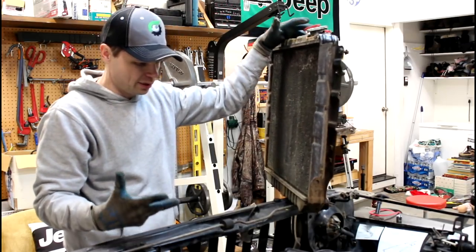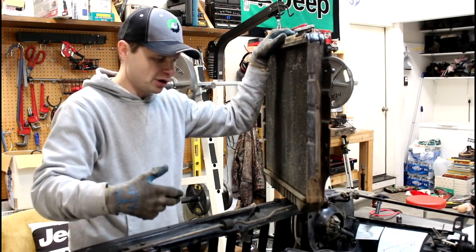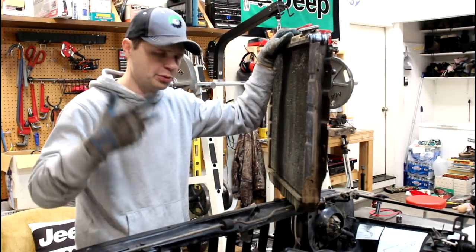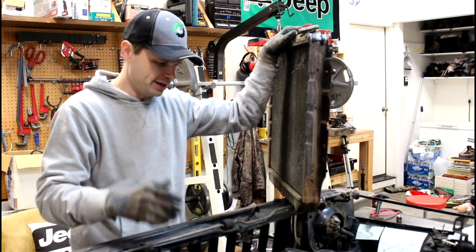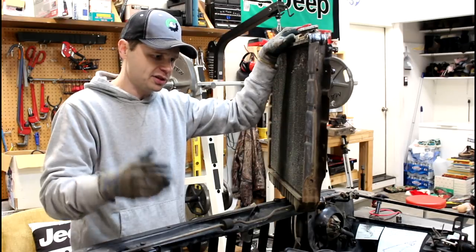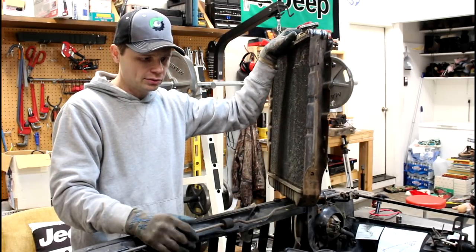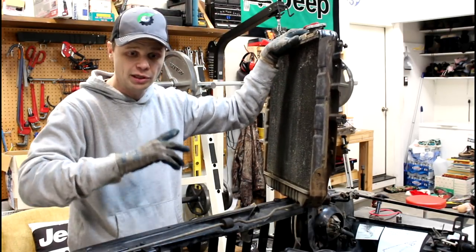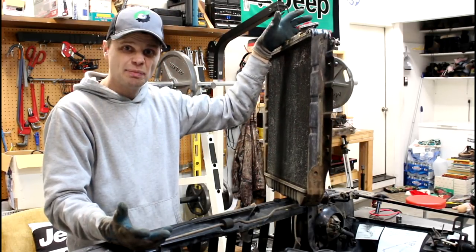Installation is going to be the reverse of the same process. We're going to drop our new radiator down in there, bolt it on, hook all our hoses, put the fan shroud back on, get everything hooked back up, and then burp the system, fill it back up with coolant. Start the vehicle, let the thermostat open up, keep burping the air out until you've got the system completely full, and refill your fluid reservoir.